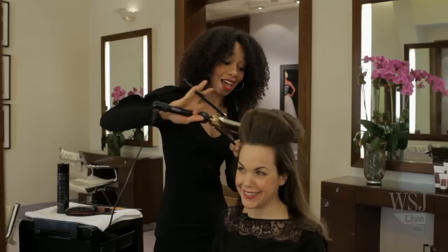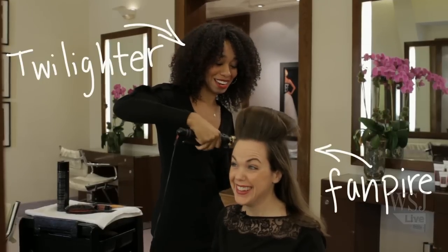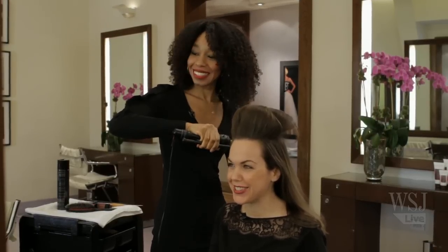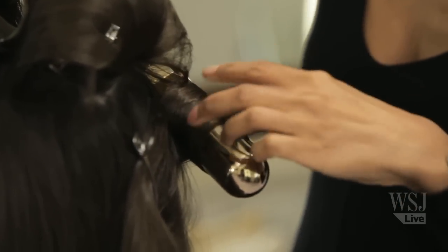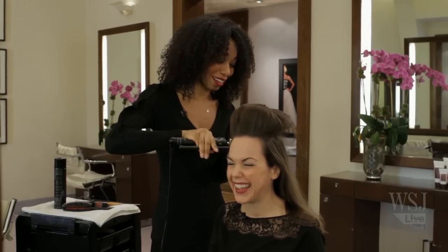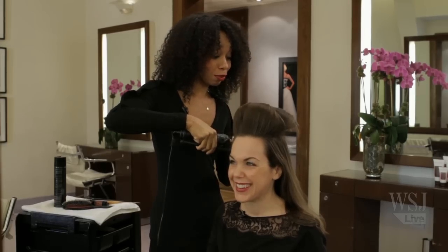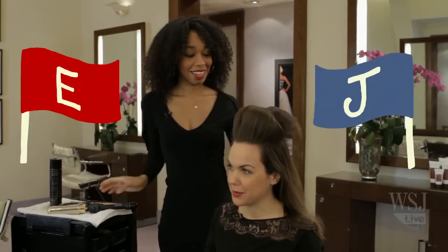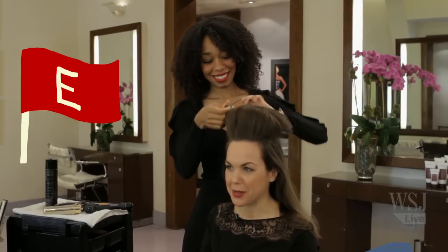Are you a Twilight fan? I actually am. I've read all four books. Me too. When I first started reading them my friends were like, what are you reading? I have a lot of friends who still say that. And I'm like, you should really read at least the first one — it will have you. They're pretty great. So are you Team Edward or Team Jacob? Edward. Me too. That's the right call.